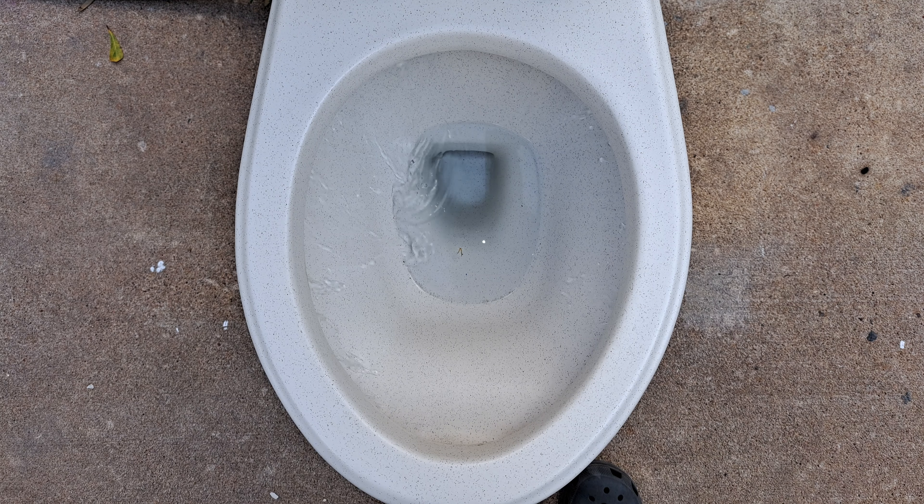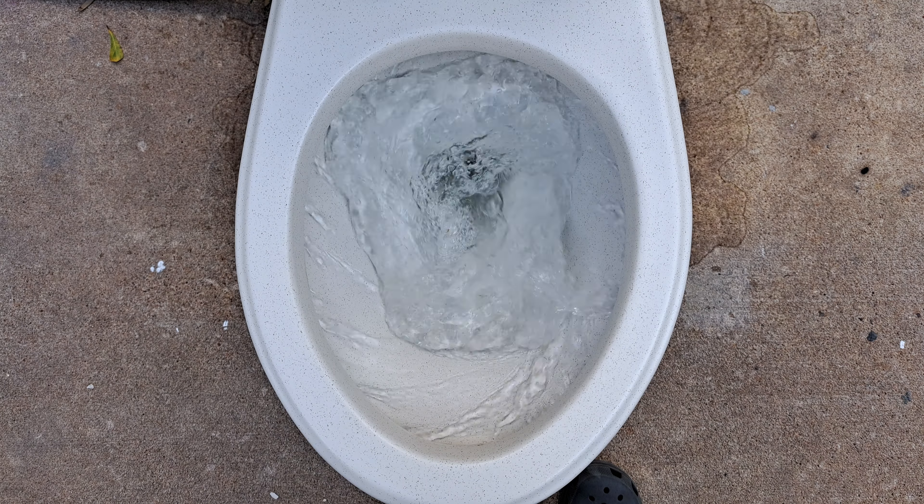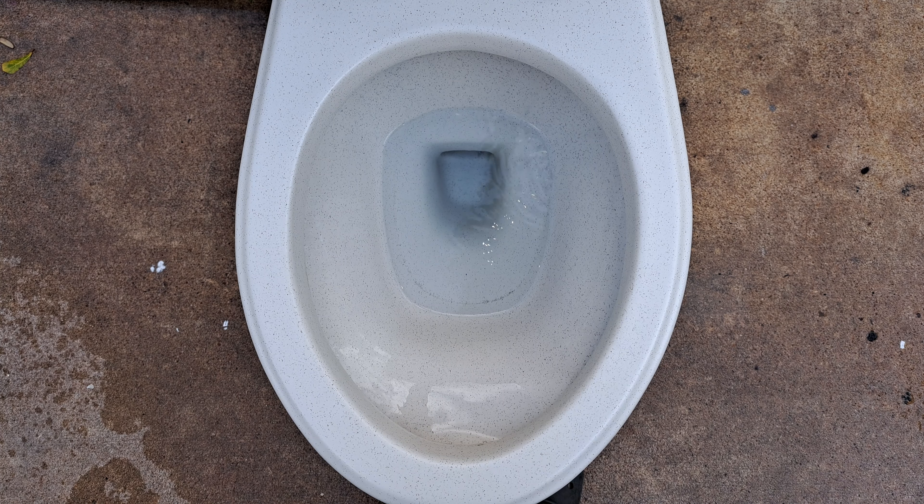Let's give this a flush and see how it does on tests. The flush is quite interesting — I don't think I've ever seen a toilet that flushes like that before.